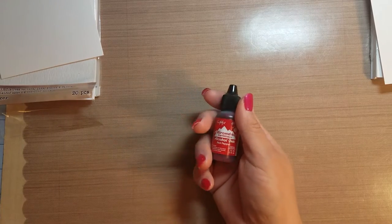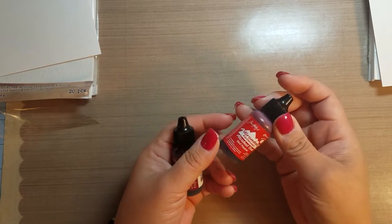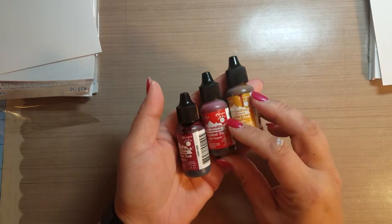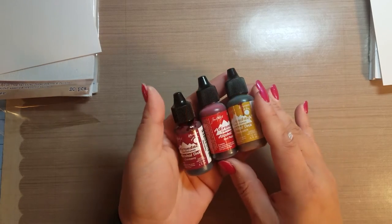Hi everyone, it's Nancy. One of my friends asked me a couple of questions about alcohol ink, so I thought I would give some comparisons on some different cardstock so you guys can determine if it's something you want to get involved in. Alcohol ink — the company most people are familiar with is Ranger. They come in these small little bottles. They are permanent ink, and the best way I can describe it is it's very similar to Sharpie markers — it's a permanent ink, so once it's on, it's on.